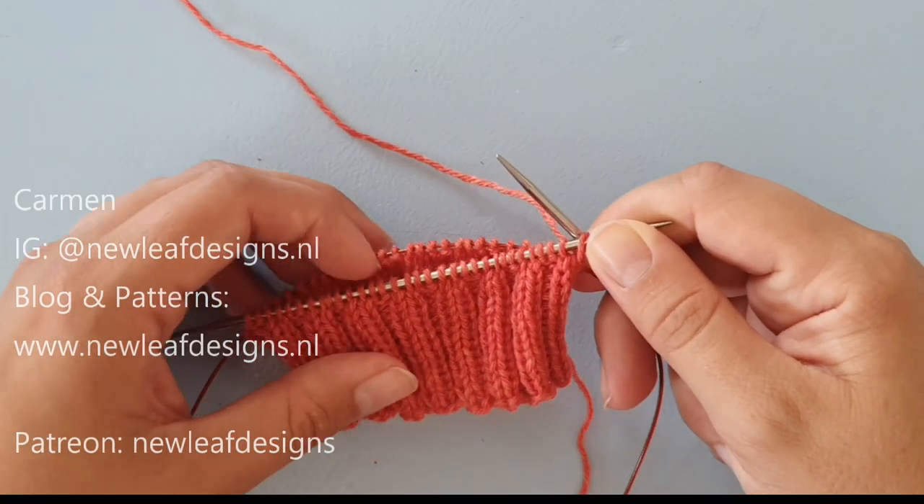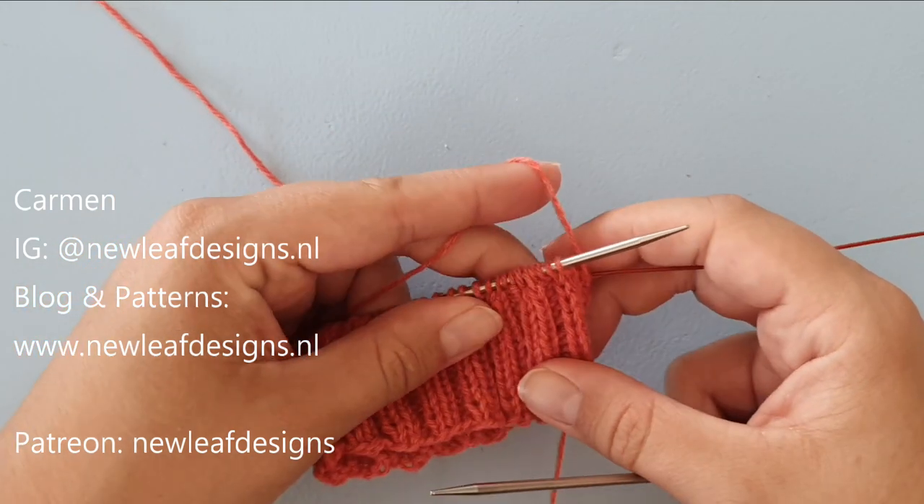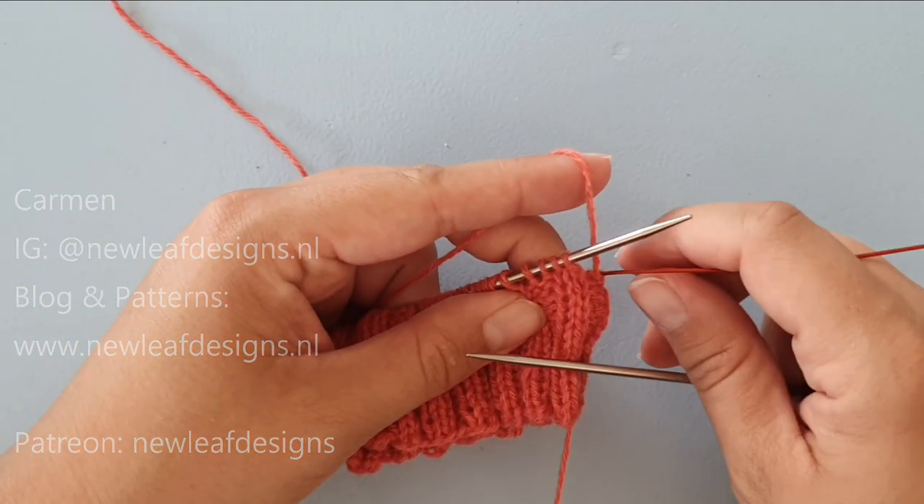Hi, my name is Garmin from New Leaf Designs, and in this tutorial video I'm going to show you how to do Jenny's surprisingly stretchy bind off.